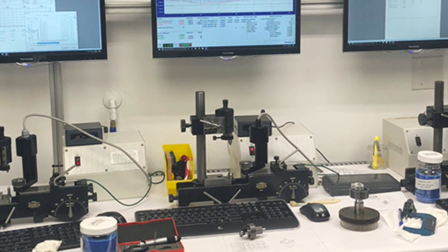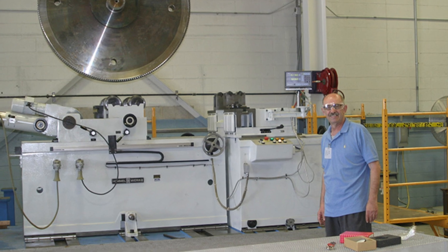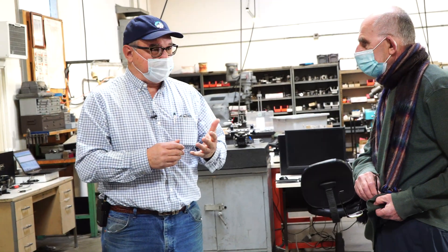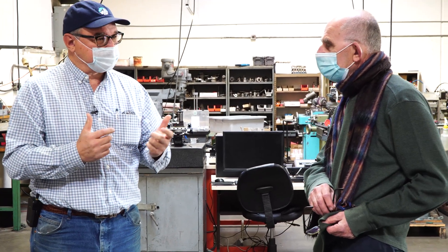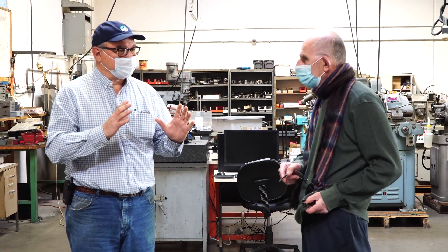We are going to have to come back and see George Tayhan again because we were so surprised by this shop and so happy with everything we saw. The best part was George himself — I couldn't have found a nicer man or one more full of exactly the information I needed. So if you need a gear checker or a gear hobber, he's your guy.